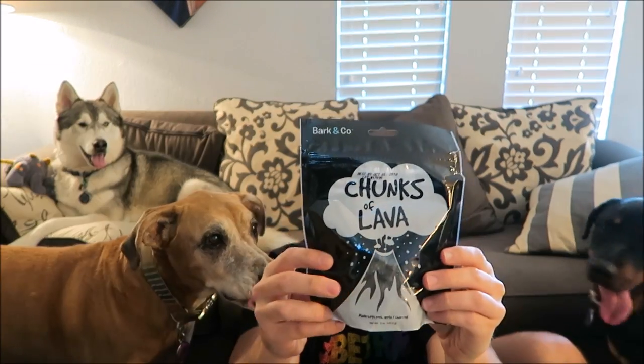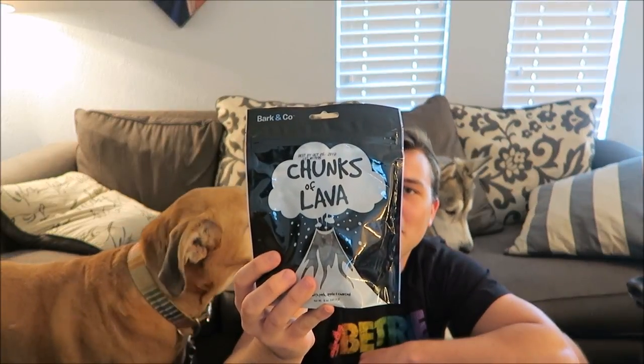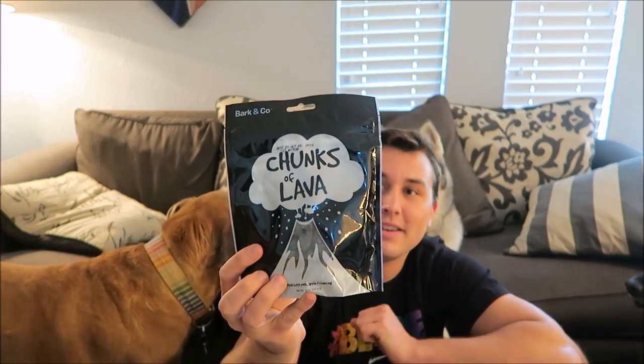The next thing in here is going to be a bag of treats — these chunks of lava. This is made with pork, apple, and charcoal, which charcoal is good for like poison and stuff. If your dog ever eats something that's poisonous you can give him some charcoal and it'll kind of counteract the poison. It says on the back our yummy lava chunks are made with simple ingredients sourced and baked in the USA.